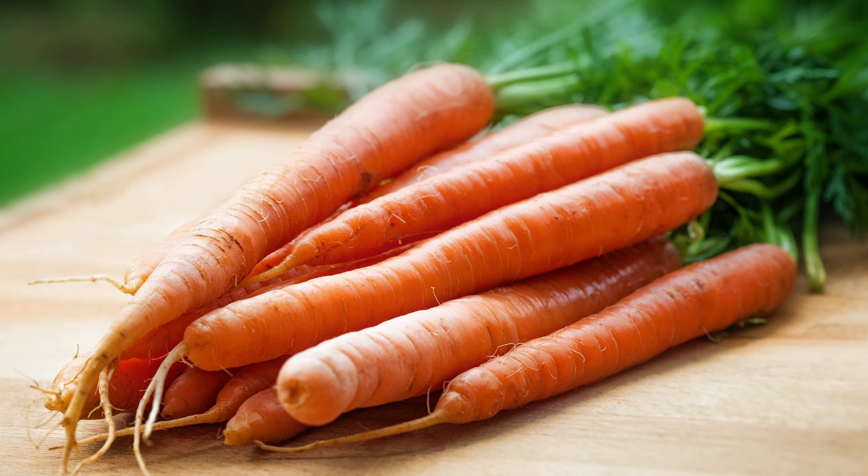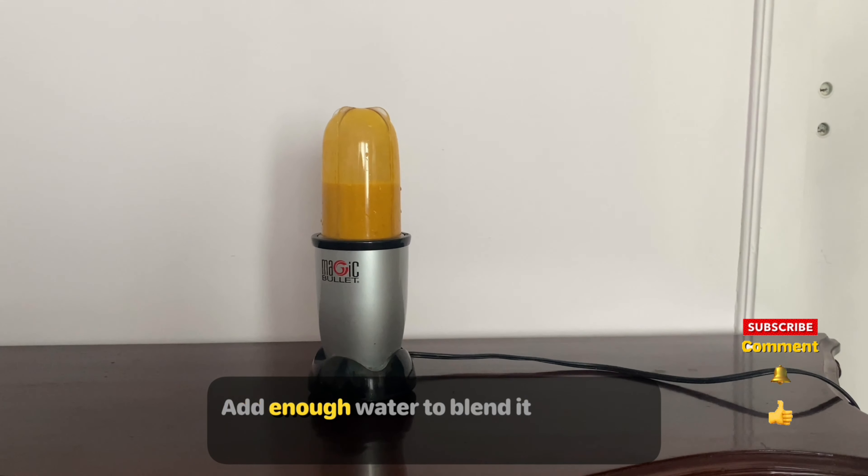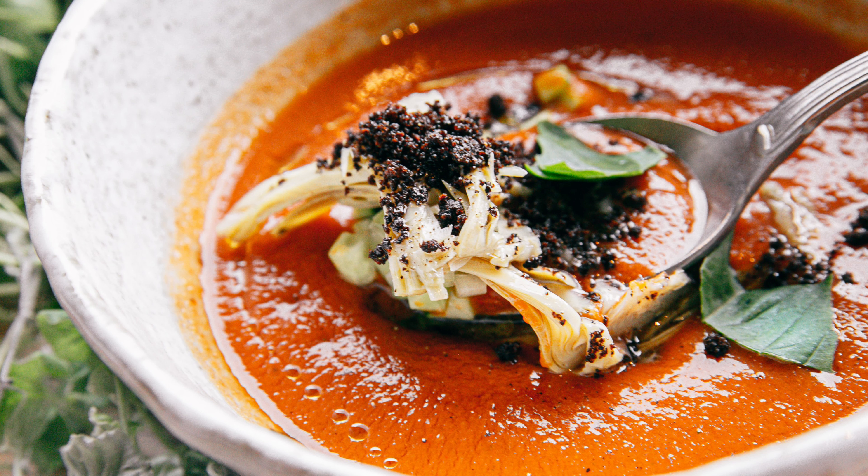For diarrhea caused by E. coli bacteria: boil some carrots, add enough water to blend it, and add some carob powder. Freshly prepared carrot soup is the way to go.